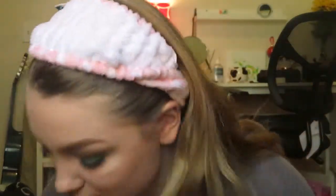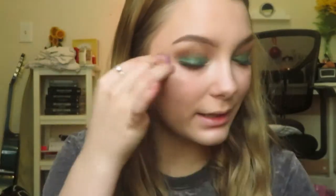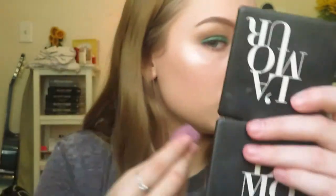I gotta let my eyebrows dry because I put a bunch of products on them — pomades and all that — to try to get them to do something good, but it's not gonna happen. They just want to do their own thing today; they took the day off from being cute. Oh wait, I like the way this applied with the beauty blender! That's my new technique — tiny beauty blender, dip it into the product, apply to face. That's beautiful!